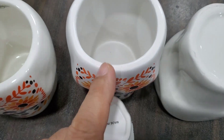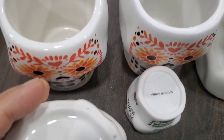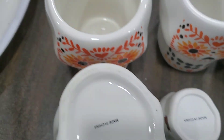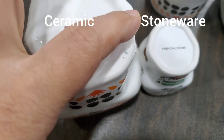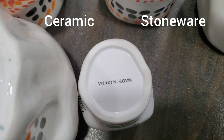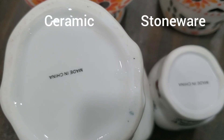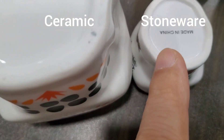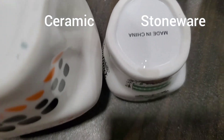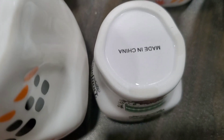These two are the same material; this one is not. We can compare from here — we use water. This one will not absorb water, but this one will absorb water. You can see the water just disappear. This one, the water is still here — you can see, touch here, the water is just absorbed from the edge.